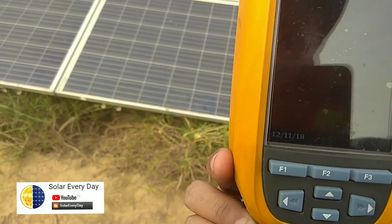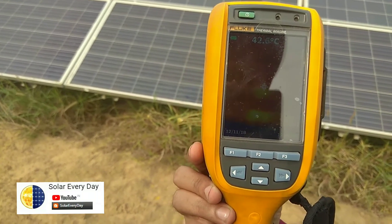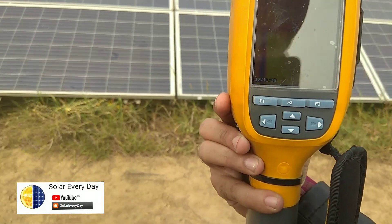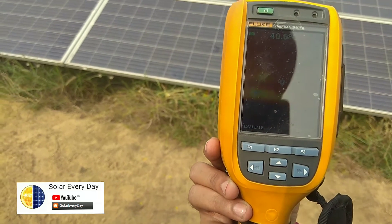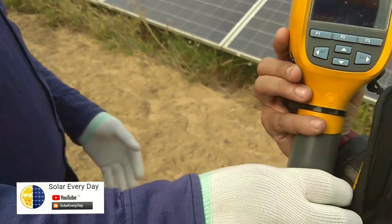It causes dampness in your DC current and is very lethal for the health of the solar module. Ultimately this fault reaches your SCB and damages the whole generation. So it's very important to trim your plants in your solar plant.